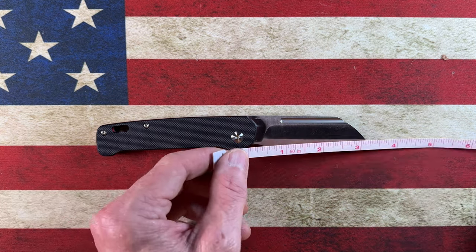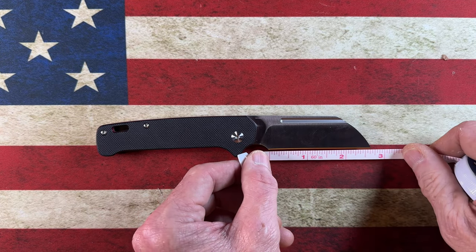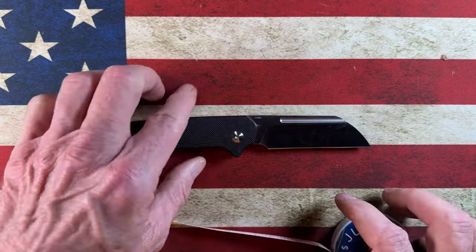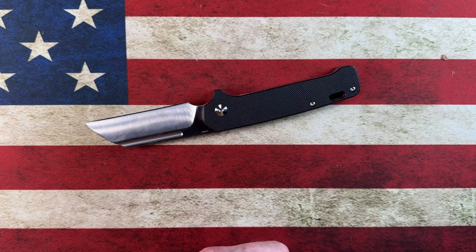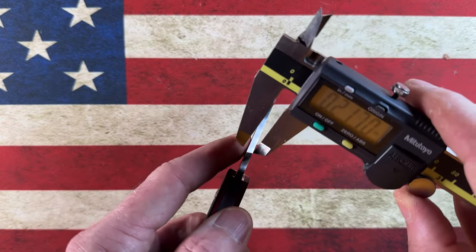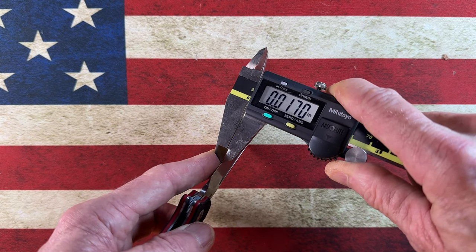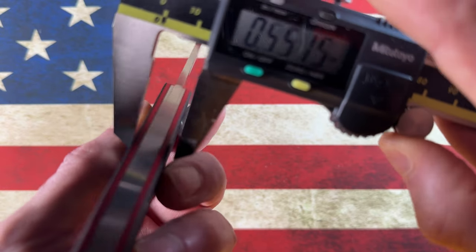Seven inches exactly. Three-inch blade, four-inch handle. The cutting area measures right over two and a quarter inches, and what I consider the grip from the choil to the end is four inches. I think it's a very comfortable gripping knife. Blade thickness behind the spine is 0.1195 inches. The sharpening edge measures 0.0170 inches. The handle thickness is 0.4385 inches — just under a half inch, as expected for a slip joint.